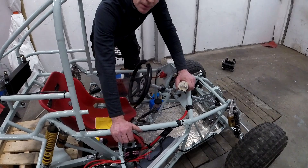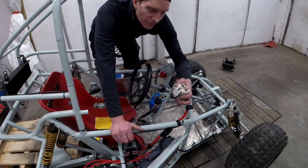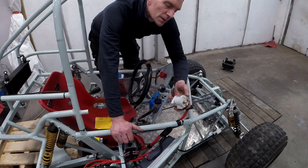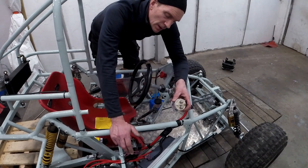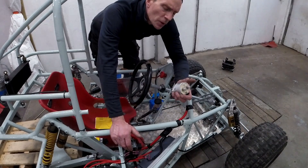So somewhere in this, some mistake has been made. But fortunately, I have a 12 to 24 volt relay. I'm going to change this big one — this 96 volt relay — to 24 volts, and then I'm going to try it.